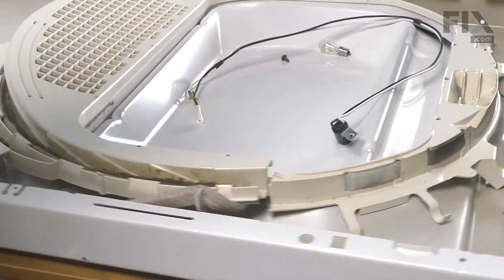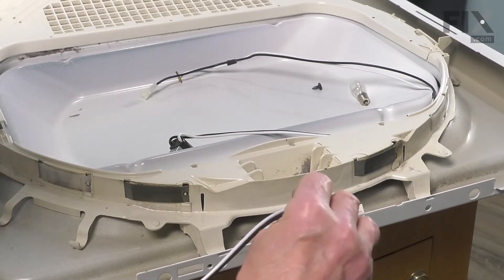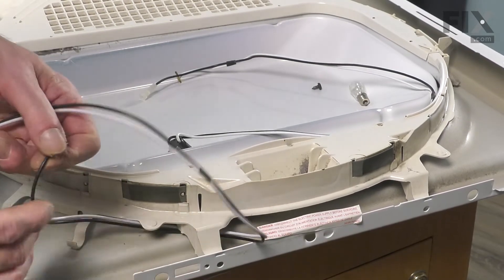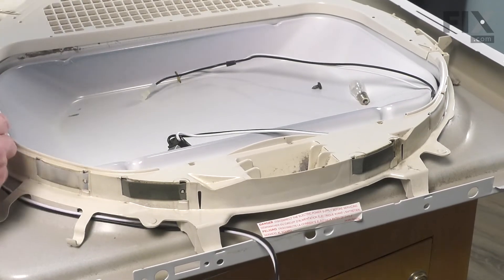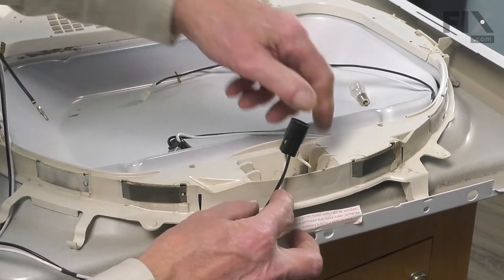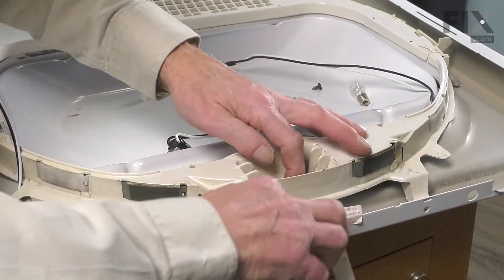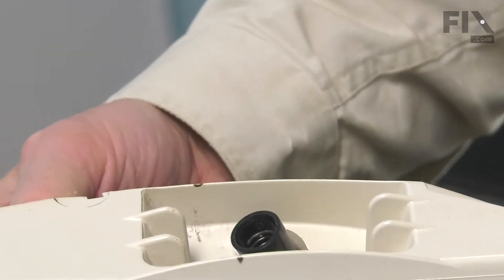Take the new harness. We'll begin by threading that and removing that housing in the same manner that we removed the old one. At this point, you can line up that socket with the opening in the top bearing. Just tuck that up through, then line up the mount with the screw hole.